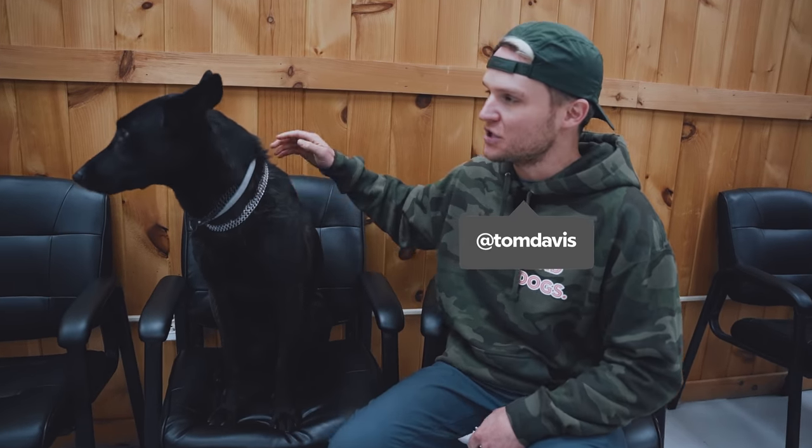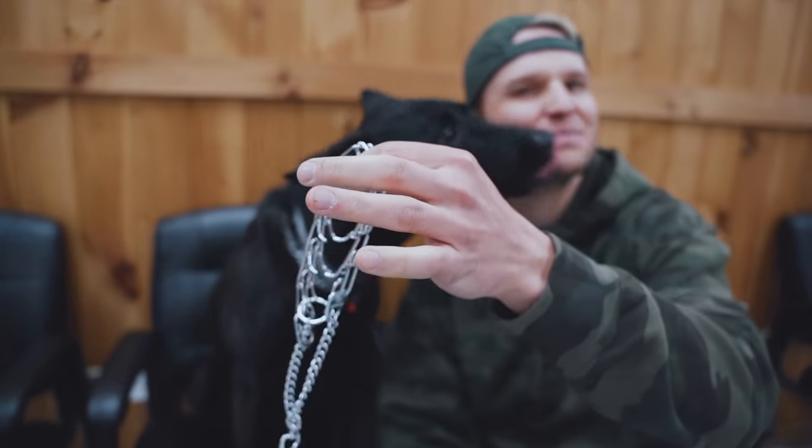Hey, what's going on guys? I'm Tom Davis, this is Lakota. Today I'm going to talk about everything you need to know about the Herm Springer prong collar.